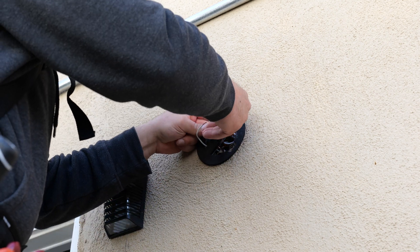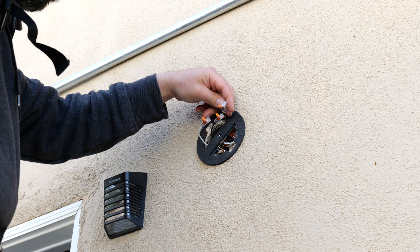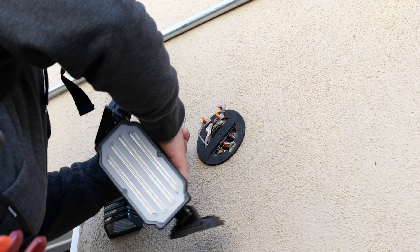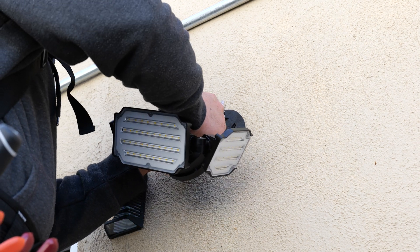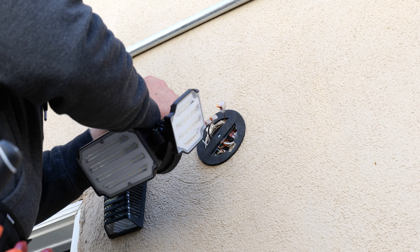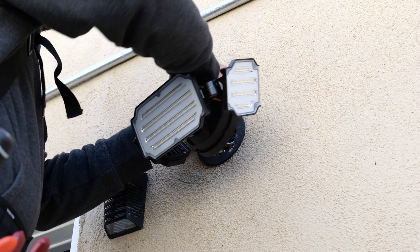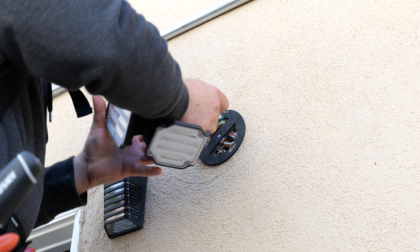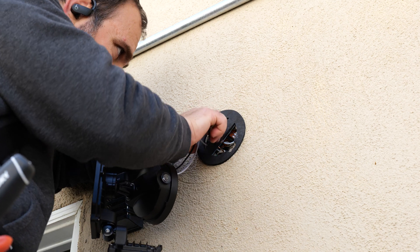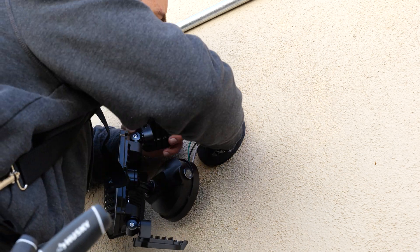I'm going to use lever nuts, which are optional — they don't come with this product, but they make life much easier when connecting wires. These are by Wago. All you do is connect black to black, which is live; white to white, which is neutral; and green to the copper color, which is ground. These are typical color combinations in the US. However, this does not guarantee that black is necessarily live, so you do have to check. If you're not sure, it's always a good idea to call a professional. I verified that black was the live wire and that all the wires were correct before proceeding.